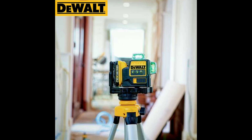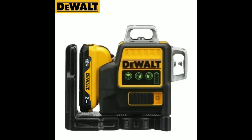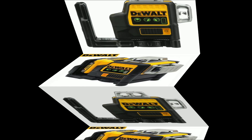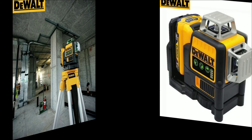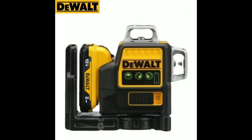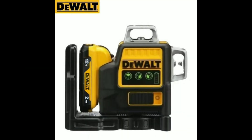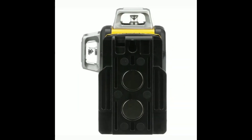It also excels at outdoor construction, establishing reference points and alignment for decks, fences, and landscaping. Two: Robust Construction and Durability. Built to withstand tough job site conditions, the DW089LG is engineered for durability. Its IP65 rating ensures protection against dust and water, making it suitable for both indoor and outdoor use. Additionally, the tool's over-molded housing provides added resistance to impacts and wear and tear.